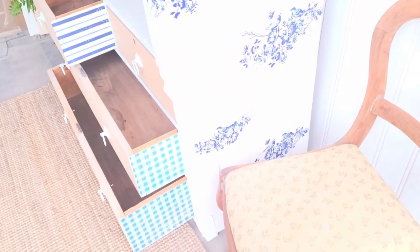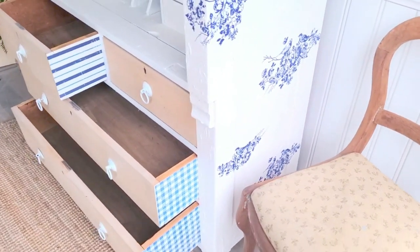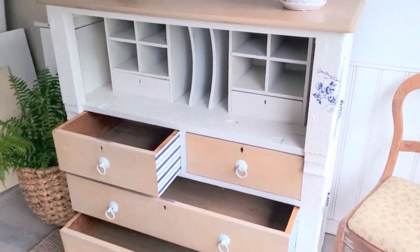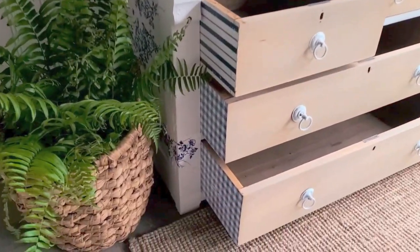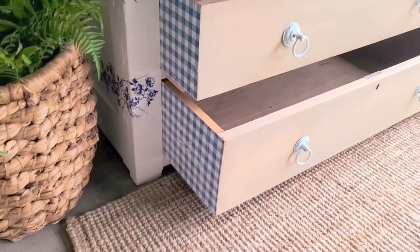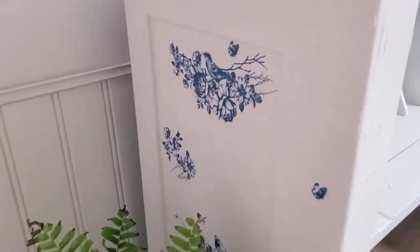And here it is. I think it turned out so beautiful — absolutely amazing. I love the transfers on the sides of the drawers and the transfer on the side of the piece. It just looks so pretty and I really think that I kept with the age of the piece but also brightened it up a little bit.